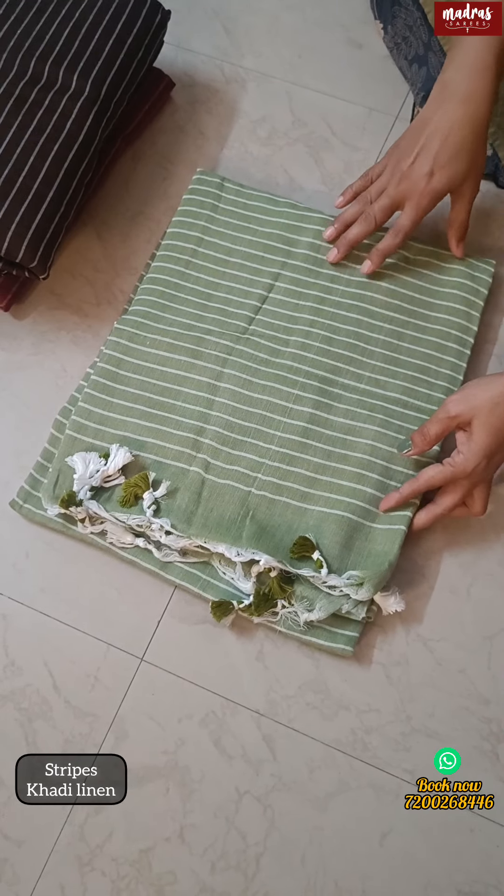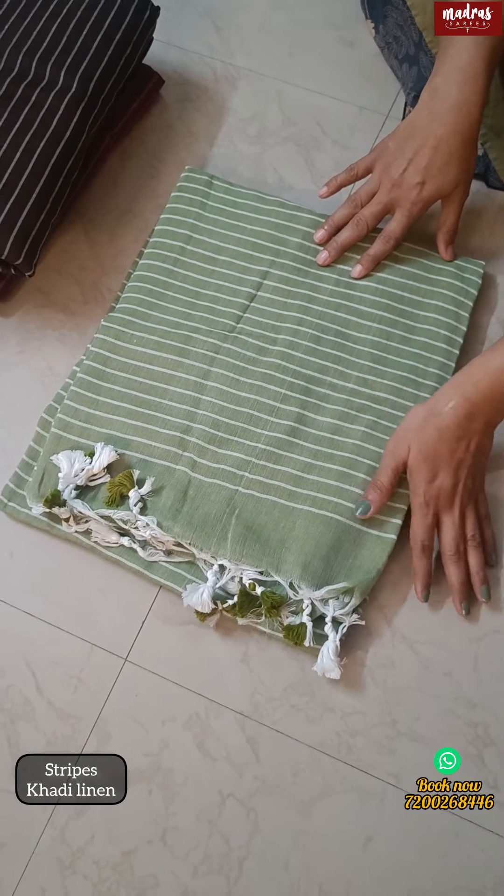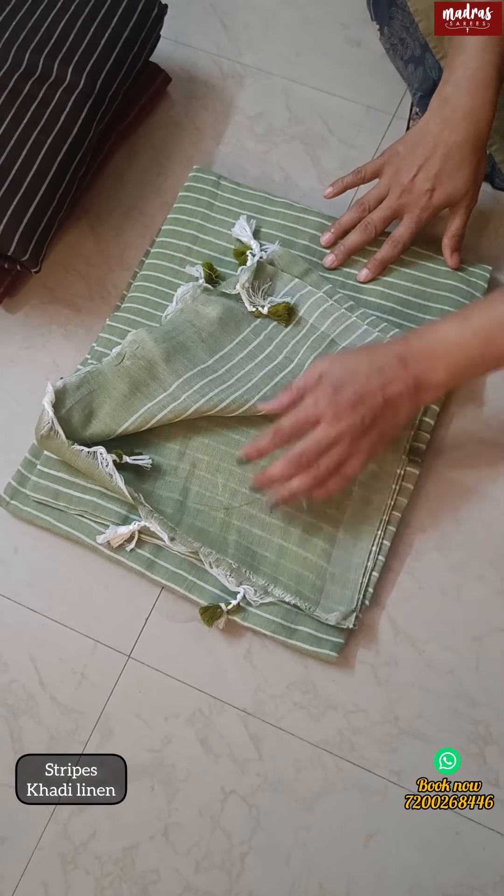If you are going to try this, I request you to try one from this. If you try this, you will fall in love with it — such a lovely product. If you have this fabric, you will have stripes all over the body.